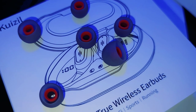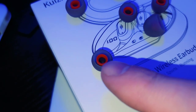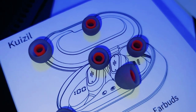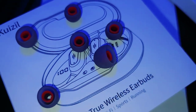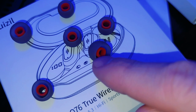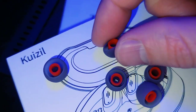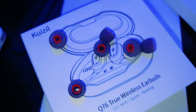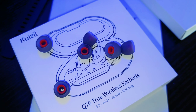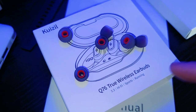Let's talk about these ear tips. These are actually really nice — you can see they have a very solid core inside of them. They're very, very comfortable once you get them locked into your ear, and they really do give you a large diameter. The small isn't the smallest I'd like, but definitely nice and good quality for these earbuds.